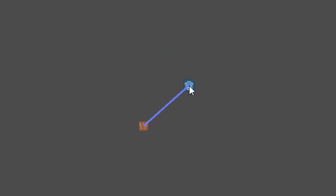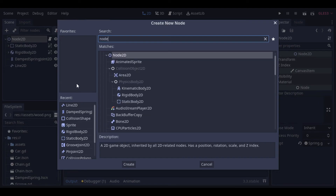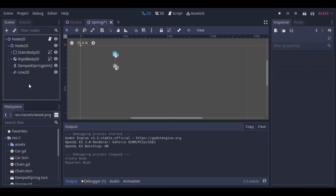So let's check it again. And so we can have a better notion of how the damped spring joint behaves. And so we can start our last example. In this example we will combine two different joints — first the pin joint that we have seen in the last video, and the damped spring joint.